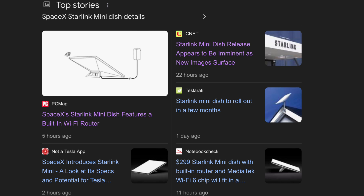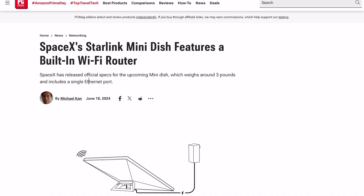That's why I got super excited when I saw this news break of an upcoming Starlink Mini. This drastically reduces the hardware footprint and brings us one huge step closer to the ultimate goal here. So let's dive right into this new piece of hardware.